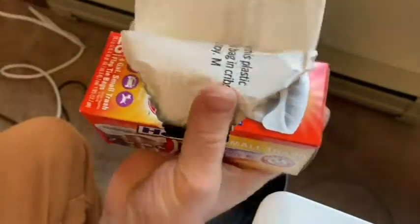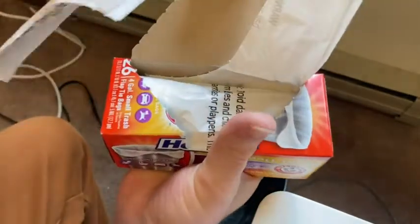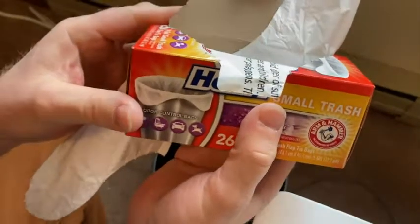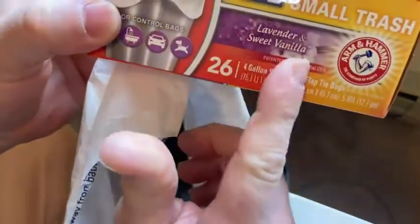Let's see how this works. It looks like there's the perforation, so I'm just going to go ahead and pull, see if it comes apart. Yeah, that worked really well. I can smell it, it's got a nice... it's really nice, a very nice gentle scent. I guess it's the lavender and the sweet vanilla that I'm smelling — one of those amazing scents.